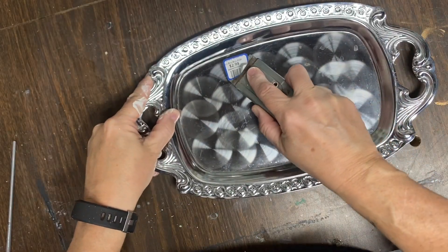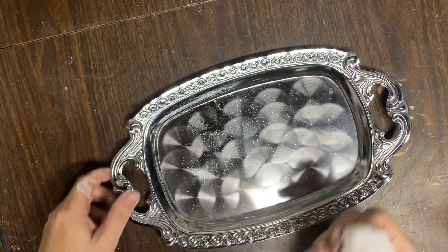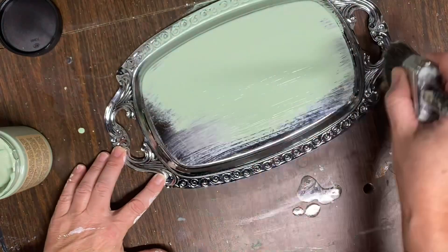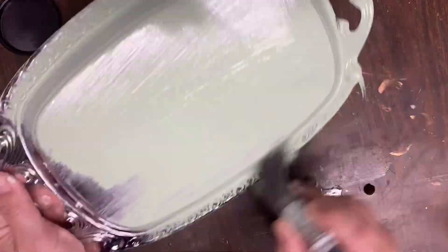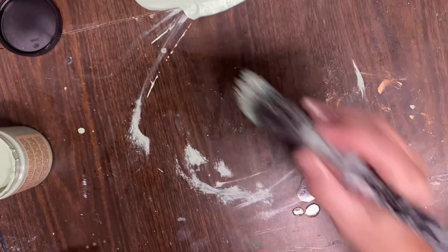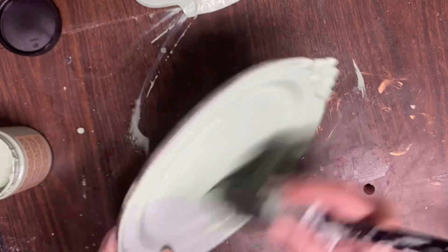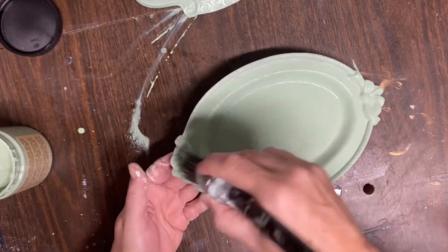I thrifted this pretty basic silver tray and I'm going to fancy it up just a little bit — there was also another silver plate. The first thing you always want to do is get your tags off and clean it up. I'm going to give both of these guys a couple of coats of Dixie Belle Mint Julep. I love this paint and I love this color almost as much as apothecary — it goes on really easy on this shiny surface, just took a couple of coats, and then I'm going to seal it in with a top coat.